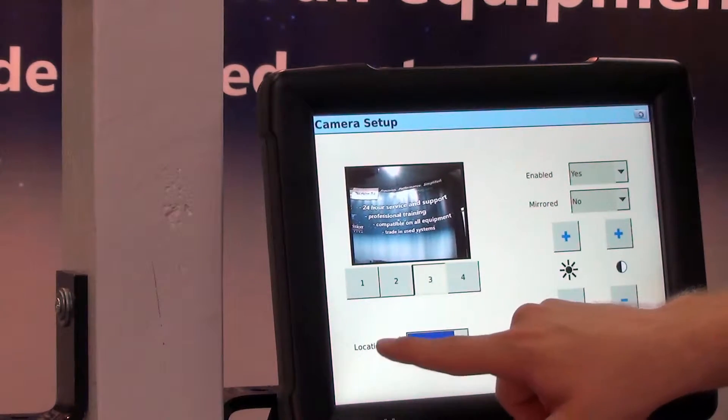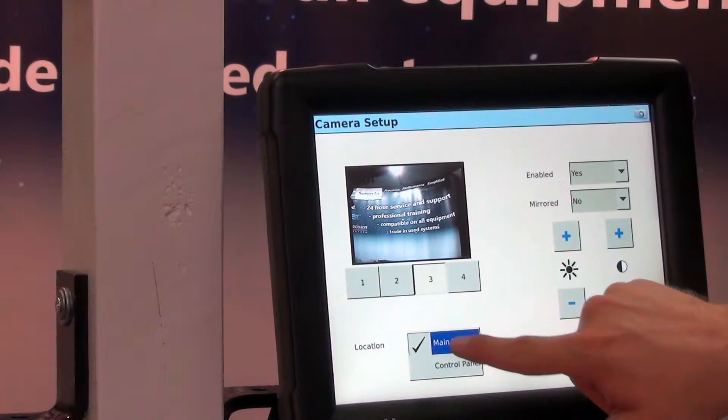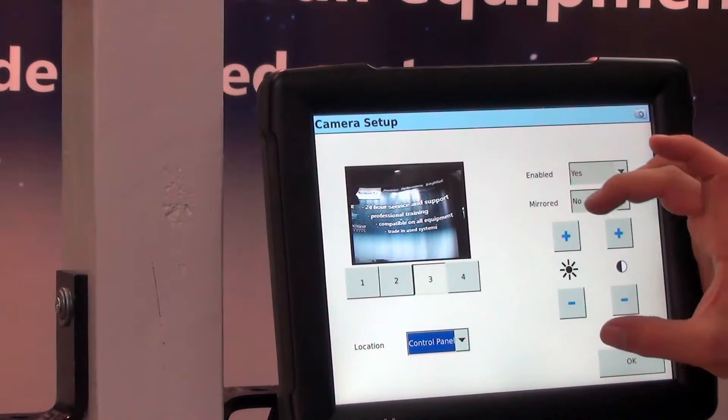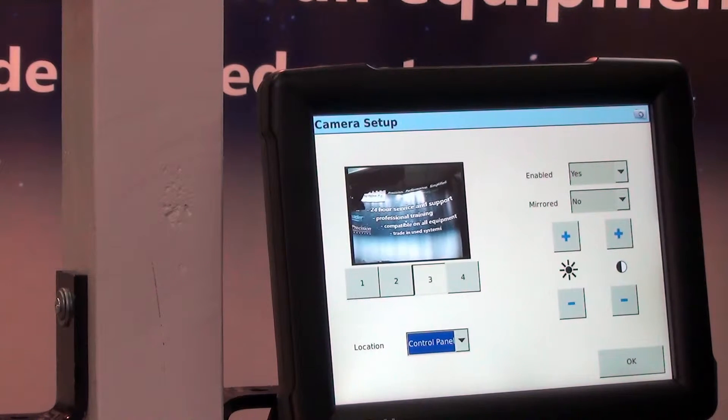We can have it on the main view, which is a button on the left side of the run screen, and it brings up on the entire screen. Or we can go to our control panel — there's a button on the right-hand side of the screen — and it brings up just a little box so we can still view our tractor in the field and also our camera.